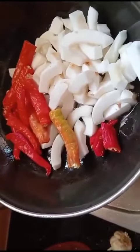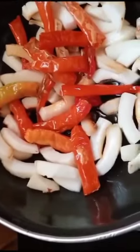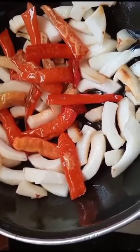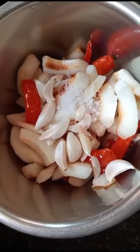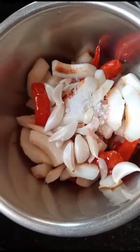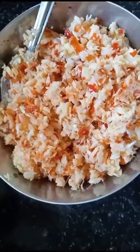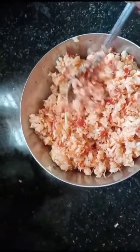We will mix it in a small bowl. It is a very simple bowl. The bowl is a big bowl. Try to make it a nice bowl. We will grind the whole bowl. Mix the bowl with sweet taste.